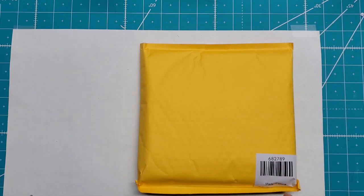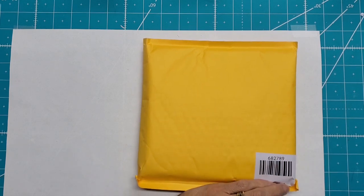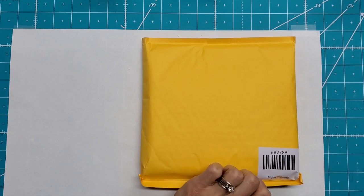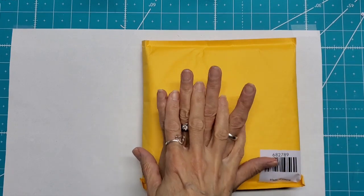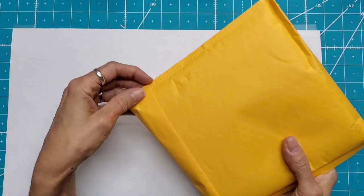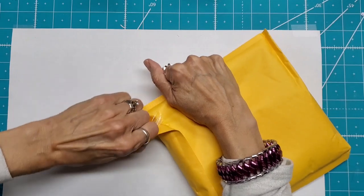I have really bad juju when it comes to HSN's auto ship program. If you want to know what's going on with my bad juju, stick around to the end of the video. But let's get to this. I did not get the first auto ship, so this is actually the second auto ship and my first time opening any auto ship from HSN. Let's see what's in here.